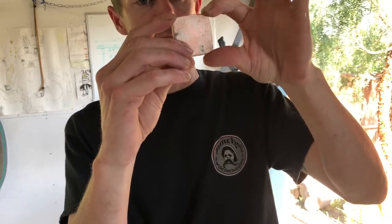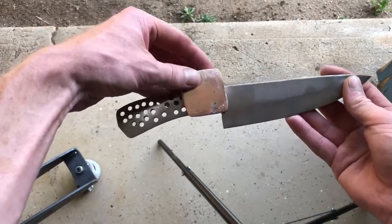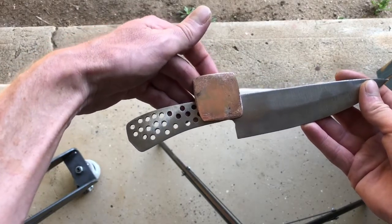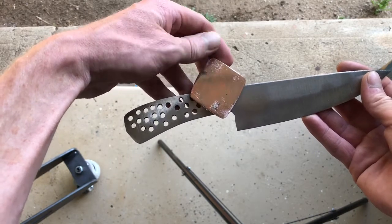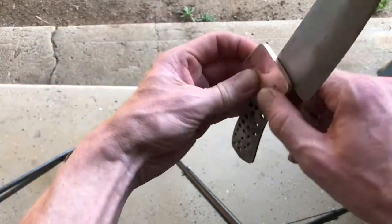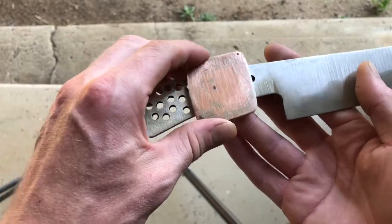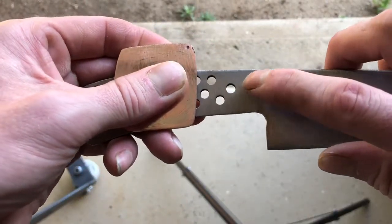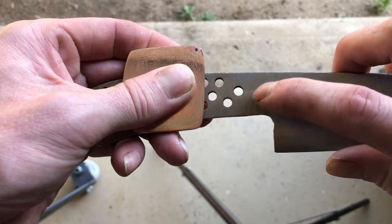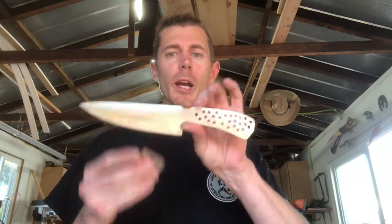Thanks for watching and we will continue on in part two. The plan is to set the bolster on either side — we're probably going to cut it diagonally. You can see how thin it is already. My plan is to drill probably two holes, 16th of an inch, on either side. Make sure to hit the like and subscribe button — we will see you on the next episode, part two of the makumegane kitchen knife.